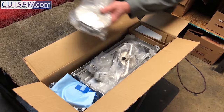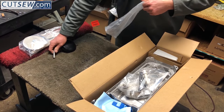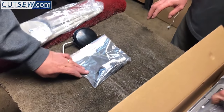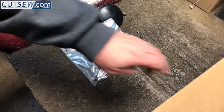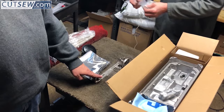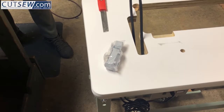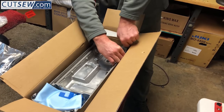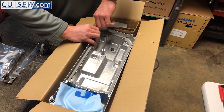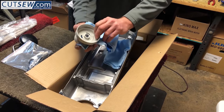That is your thread stand and all the accessories and mounting hardware for it. That is your knee lift. This is your stop for your machine. This little piece goes inside the other piece so when you operate your knee lift it'll lift your foot up. This is your bobbin winder. That is your head mount, hinge pads, and hinges which allow you to tilt the head back. That is your machine cover and hand wheel pulley. It even comes with oil.